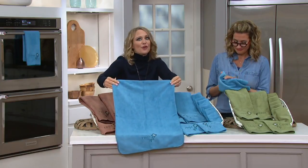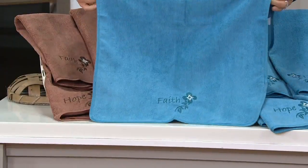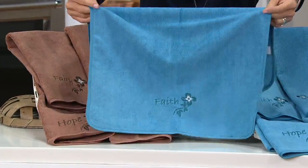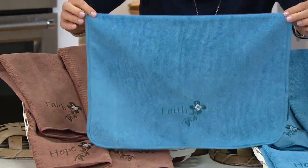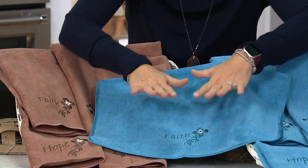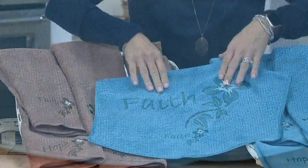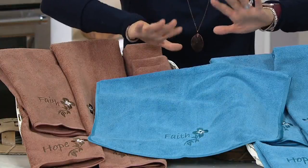We're going to hang them over our dishwashers, over the handle of the stove or the oven, and we're going to give them as gifts because they're so pretty. The inspirational words on this set are actually embroidered on, so they go all the way to the back. They'll never wash off. You can wash these over and over and over.